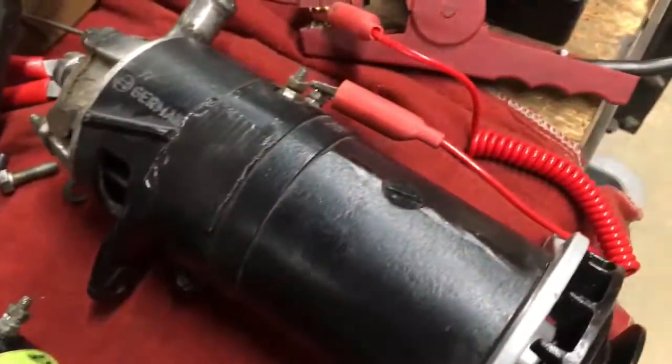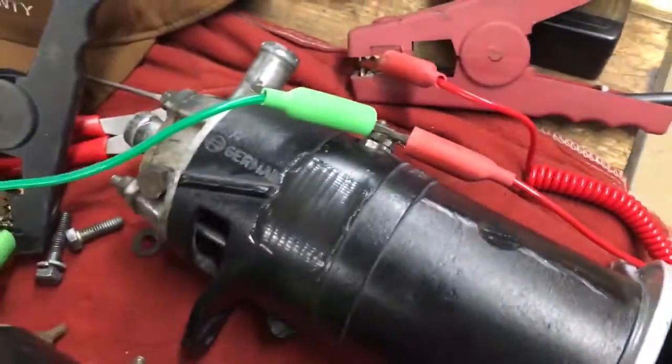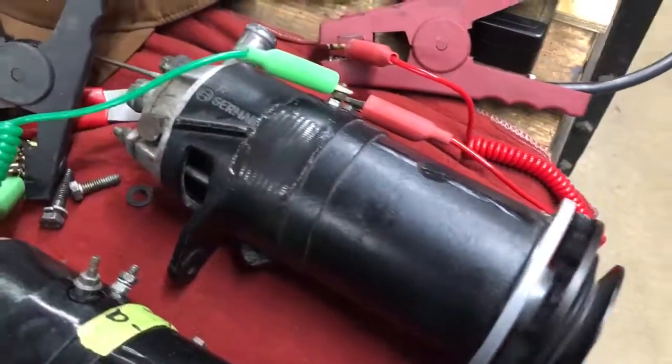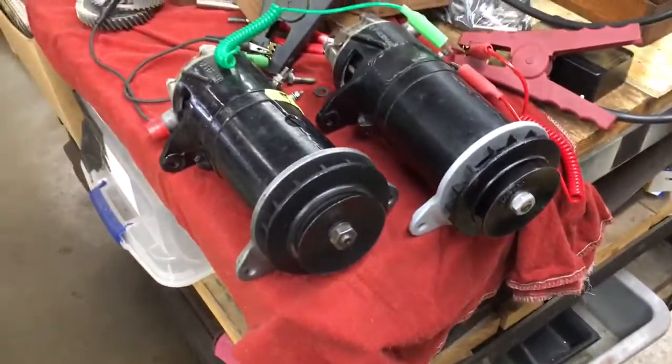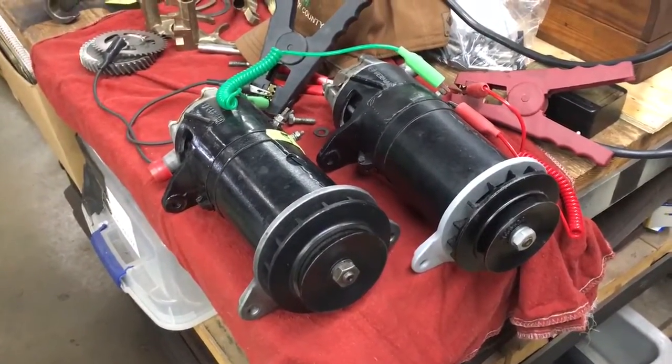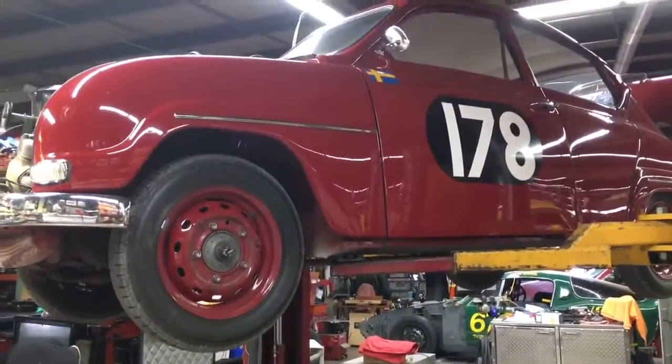If you've got one on the bench and you're wondering if it works, just grab a jump pack nearby and do this. Basically, all a generator is is a 12-volt electric motor — we're just verifying how it all works. This is Tom Donahue from Fort Dodge, Iowa, signing off.